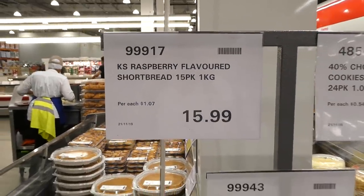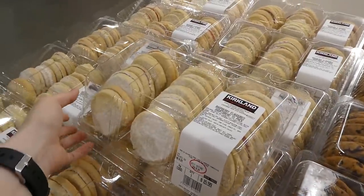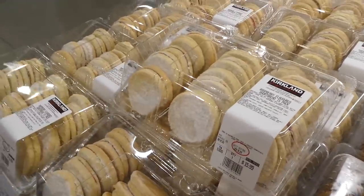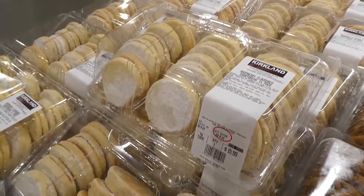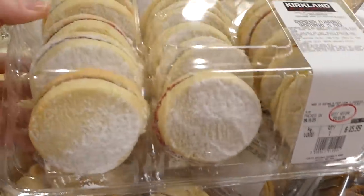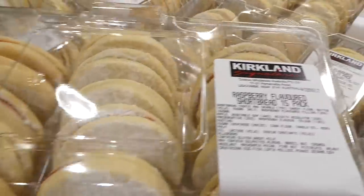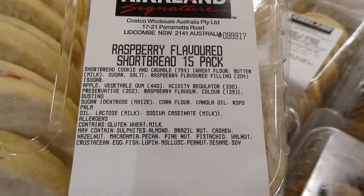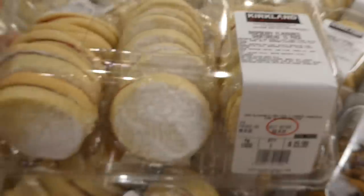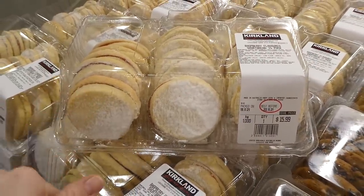Kirkland Signature Flavored Shortbreads are now in store — a 15-pack for one kilo (2.2 lbs) for $16. They look like little sandwich cookies with a dusting of powdered sugar on top and raspberry jam in the middle — very soft and buttery. They might be as popular as the raspberry crumble ones.